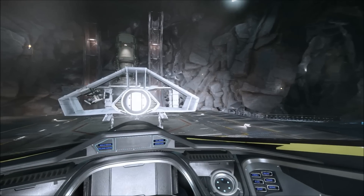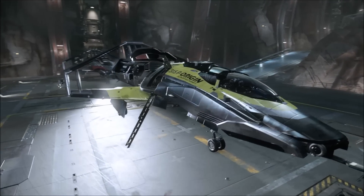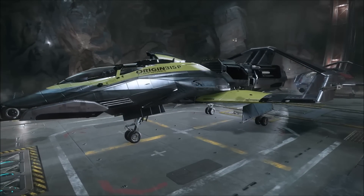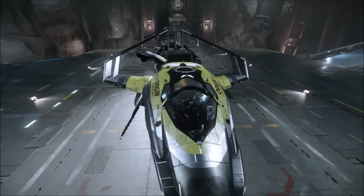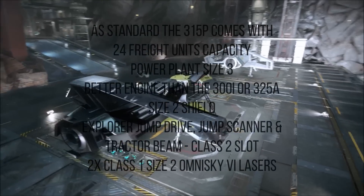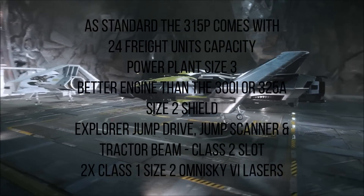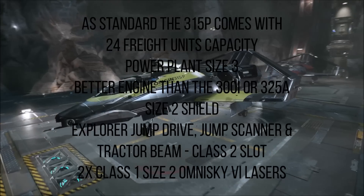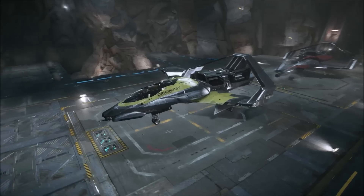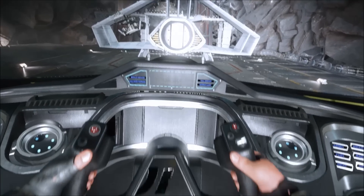The 315p is Origin's exploration ship featuring long-range engines and a pre-installed tractor beam — explore strange new worlds in the comfort of a brand new Origin 315p. You can grab the standalone for $65, as a package for $75, or as an upgrade from the 300i for an additional $10. It comes with 24 freight units of cargo capacity, a size 3 power plant, a better engine than the 300i or the 325a, a size 2 shield, and more importantly an Explorer jump drive, jump scanners, and a tractor beam in addition to its class 1 size 2 lasers. The tractor beam is in the class 2 slot, so bear that in mind for upgrade options. If you're looking for an Explorer ship and she fits your budget, this is probably the best choice you can make.